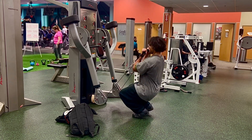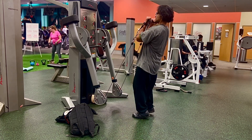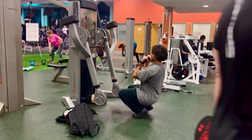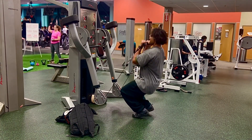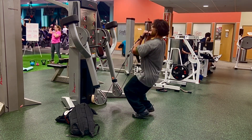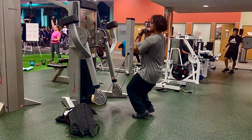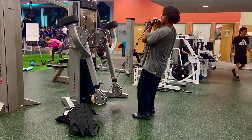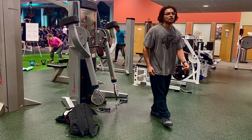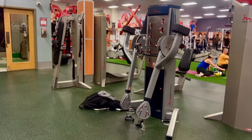Starting off with cable front squats, staying on my toes to exaggerate the quad contraction. Also, because of the way the cable is held, there's actually an isometric contraction going on with the bicep. So the bicep gets to be involved in a compound movement, and usually when muscles are involved in a compound movement there's a size translation there too.